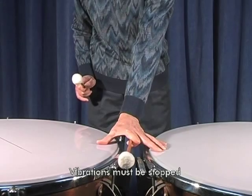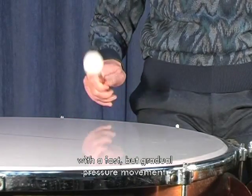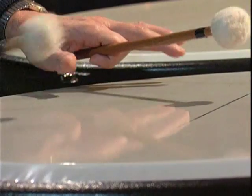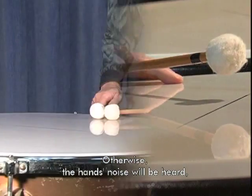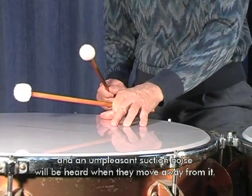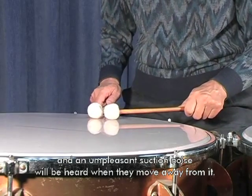Le vibrazioni vanno fermate con un movimento di pressione veloce ma graduale. In caso contrario si sentirà il rumore delle mani quando si poggiano sulla pelle. È uno sgradevole effetto ventosa quando si allontanano.